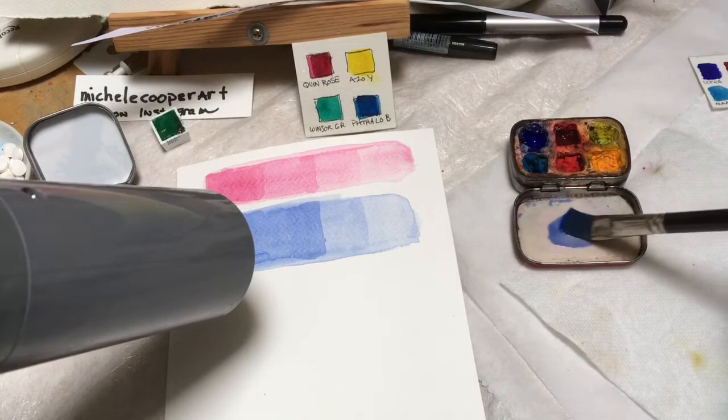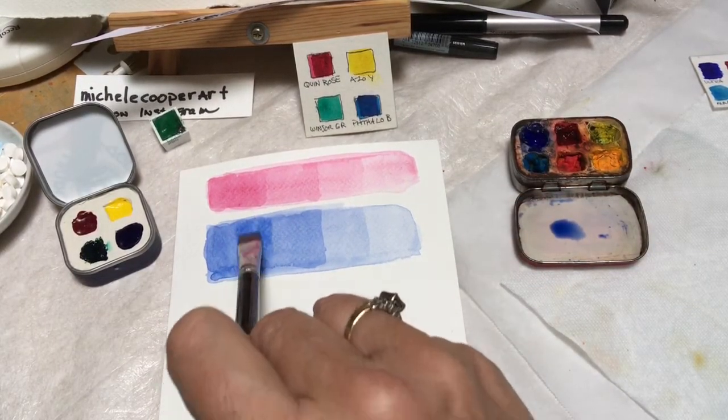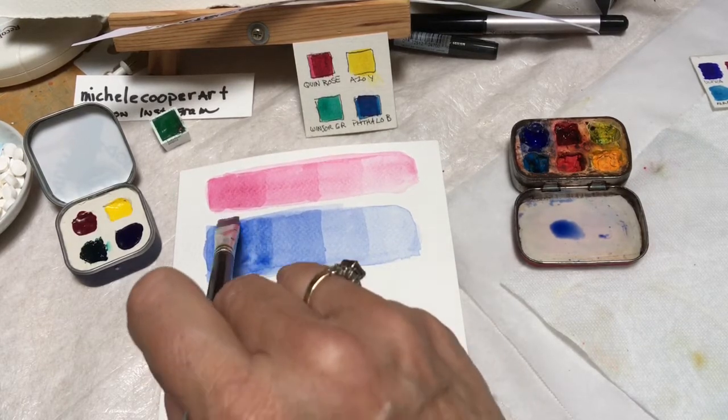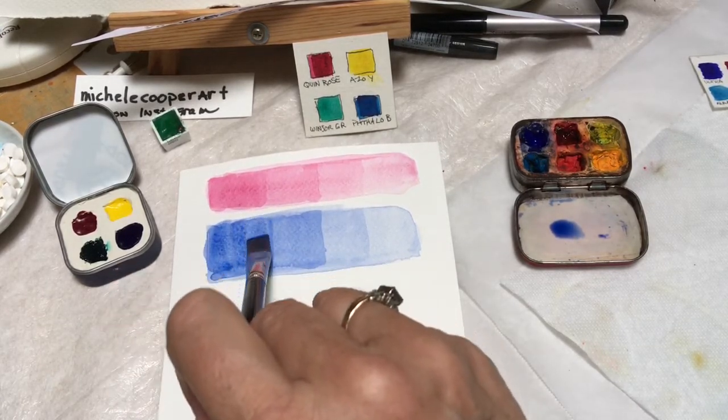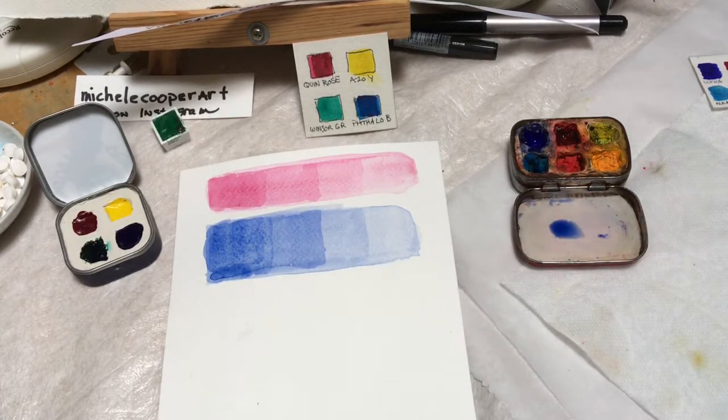You'll notice that every time you superimpose a new wash over a previous one, where the wet paper meets the dry paper it creates an edge or a line.